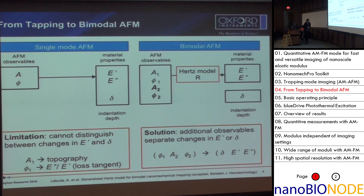However, if we have more than one mode, besides having a more complicated experiment, we get double the observables. So we have amplitude one and phase one from the first mode, and A2 and phase two from the second mode. If we use some models, we can calculate out the indentation, and then we have access to the elastic properties of the material and can figure out the loss modulus of the sample. So, single versus bimodal: we have double the observables.